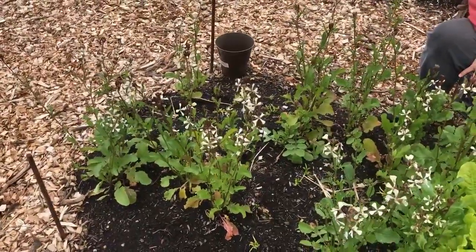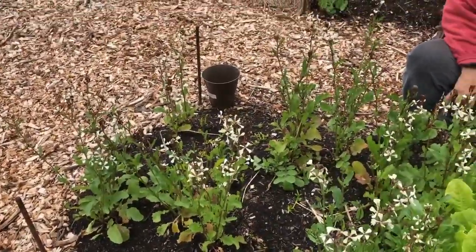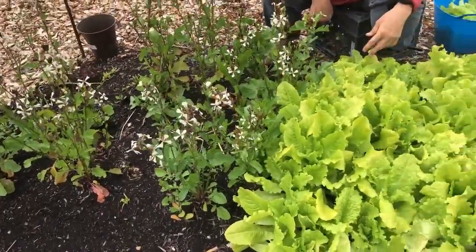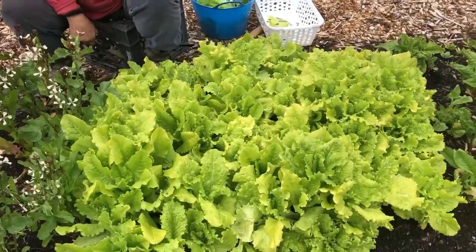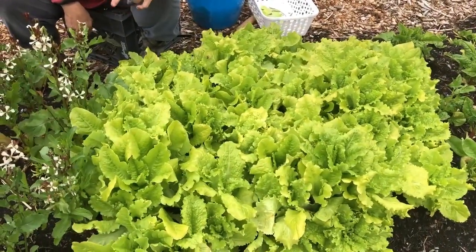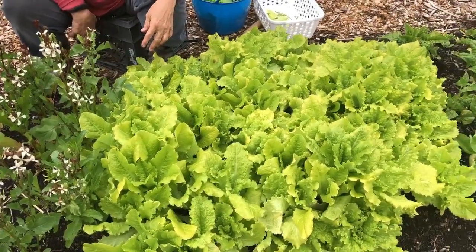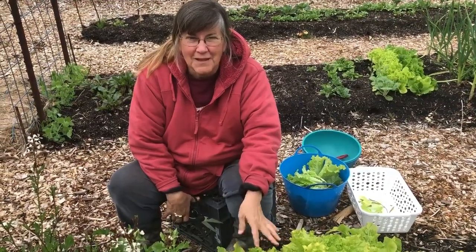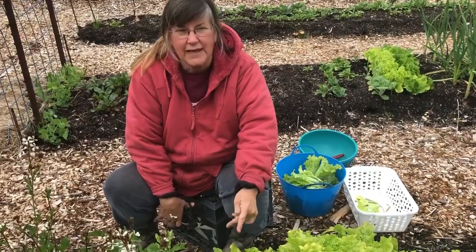Our arugula here has also started bolting. We're still picking from it because mom still enjoys the flavor. Mom is going to show you how we thin our lettuce — we kind of thin as we go, eating it and letting the heads that remain get bigger for the next meal.